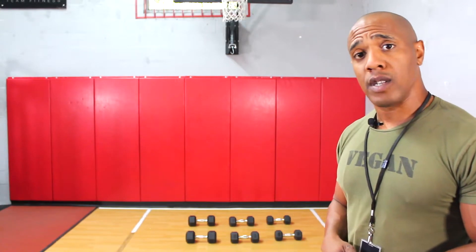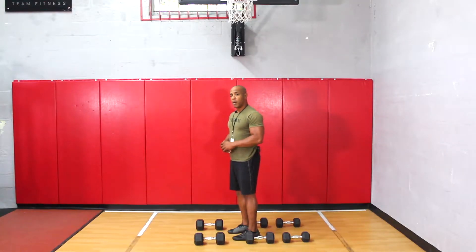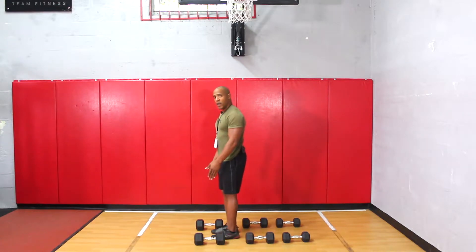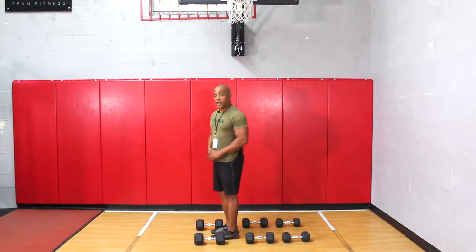The first thing I'm going to do is go ahead and walk up to the dumbbells. Now before starting the exercise, how I have my dumbbells set up is I have my heaviest weight up here from the front all the way down to the lightest weight in the back.